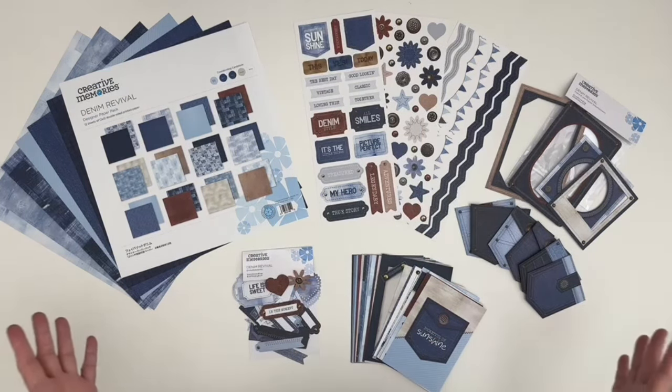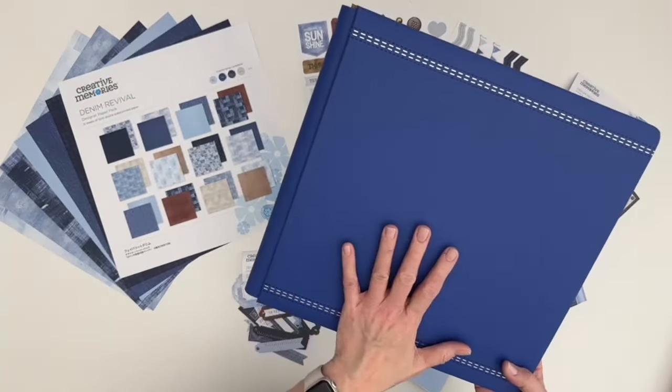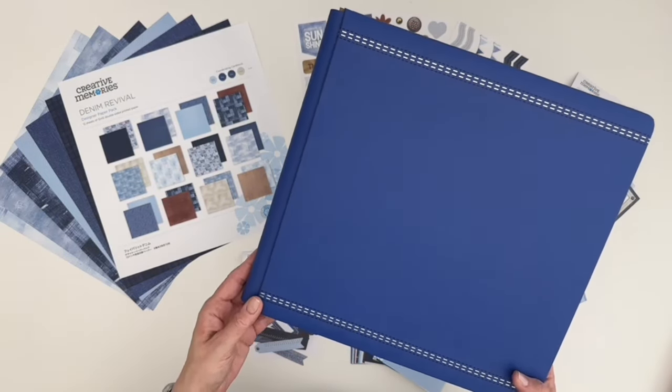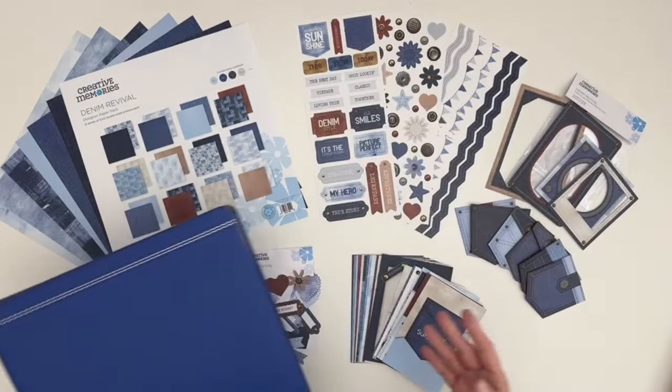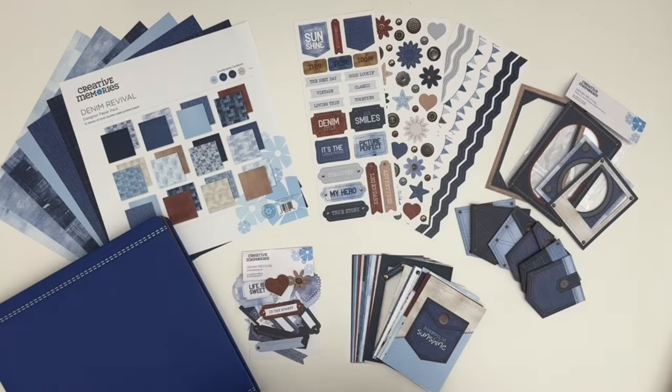While all of these products are part of the decorative bundle, you'll also want to make sure to pick up one of the gorgeous 12 by 12 classic blue Denim Revival foiled album with this great navy and white stitching detail. Just like those timeless everyday jeans that have been in your wardrobe forever, CM's Denim Revival is sure to be perfect for almost any occasion and will quickly become your go-to collection that you reach for whenever you want to record those timeless everyday moments.